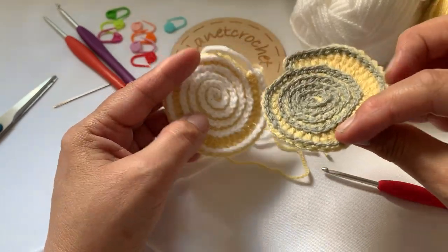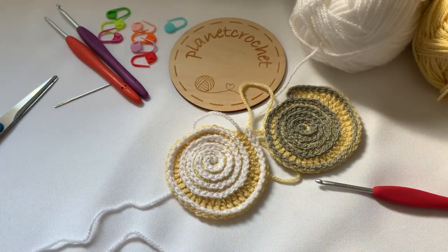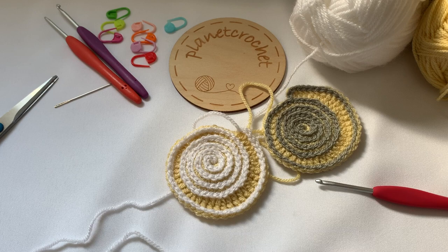Let me know in the comments what you thought. If you've had a go, head over to my Instagram - same name, Planet Crochet - I'd like to see what you've done. Thank you again for watching. If you haven't already, please subscribe, that does help me out, and I will catch you again on another video. Bye for now.